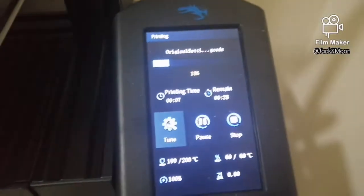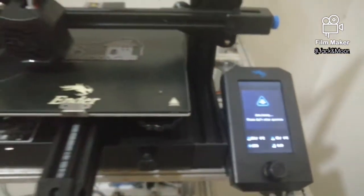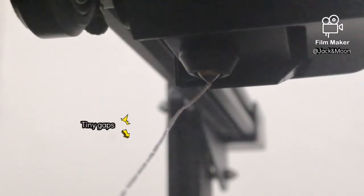I stopped the printing and prepared for testing. Looking closer at the extruder, I manually extruded the filaments out from the nozzle. As we can see, the string of filament extruded is not consistent. Some parts of the string are thin and some parts are thick. We can also observe some tiny gaps between the strings, which cause the gaps in the printing.